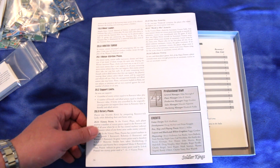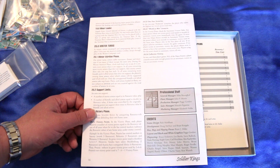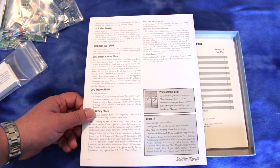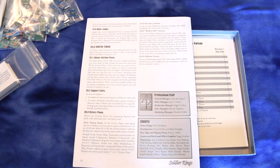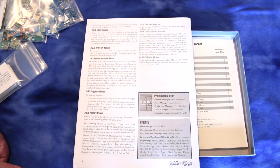Looks like you win with victory points. In the one-year scenarios, the player who scores the highest victory points wins.